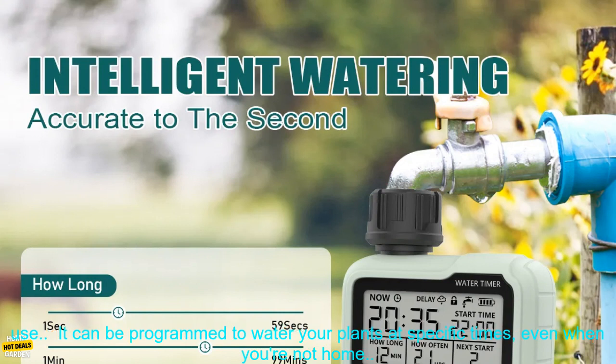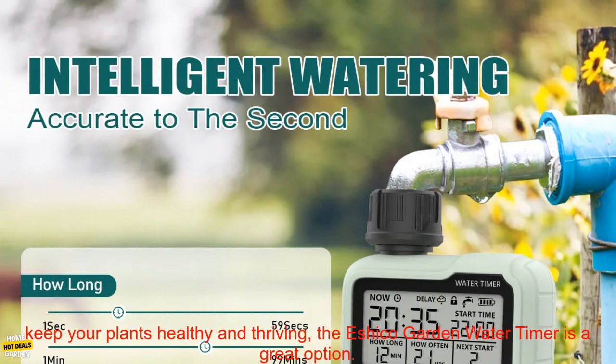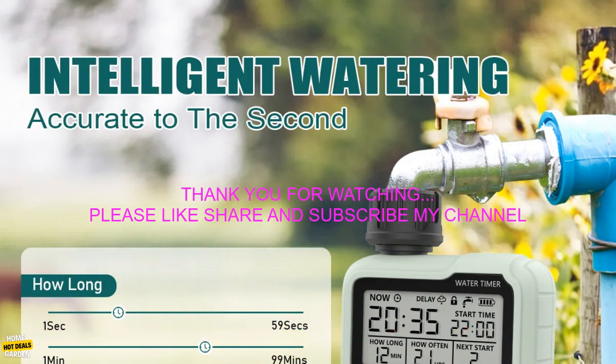Here are some of the benefits of using the Eshiko Garden Water Timer: It's easy to set up and use. It can be programmed to water your plants at specific times, even when you're not home. It has a built-in battery backup, so you don't have to worry about your plants being watered if there's a power outage. It's durable and reliable. If you're looking for a way to keep your plants healthy and thriving, the Eshiko Garden Water Timer is a great option.